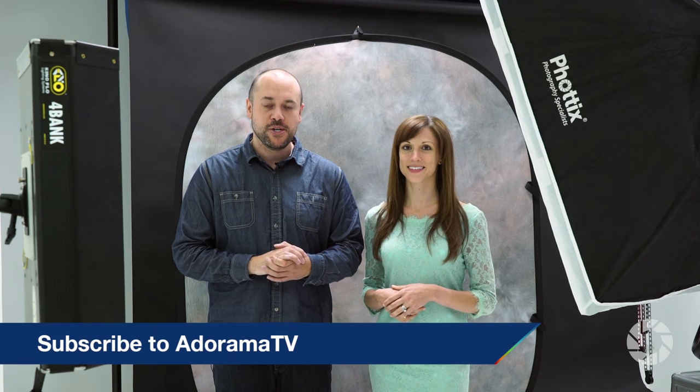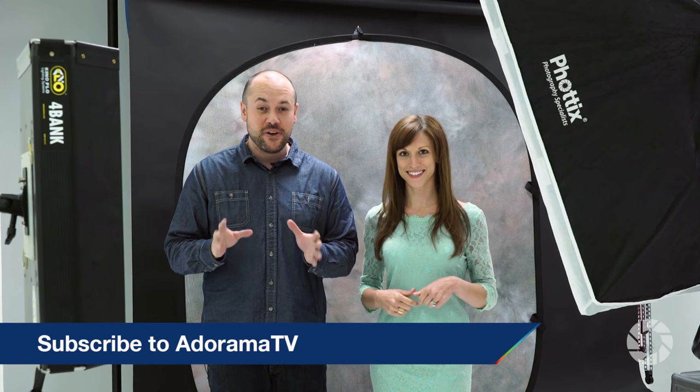All right, so there you have it — a quick look at how I shoot my dramatic portraits here in the studio using high-speed sync. Before we let you go, make sure you check out Miss Vanessa Joy on her show Breathe Your Passion here on AdoramaTV. Also make sure you subscribe to AdoramaTV's YouTube channel — they have tons of awesome videos — and check out the Adorama Learning Center for articles on photography, gear, and reviews. Vanessa, thank you so much for being an awesome model. I'll see you guys next time right here on The Breakdown.